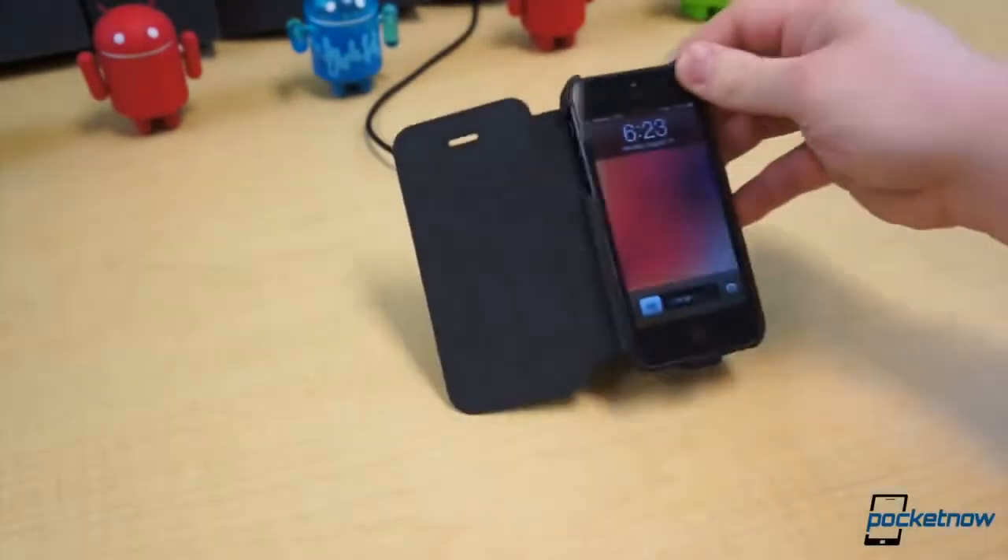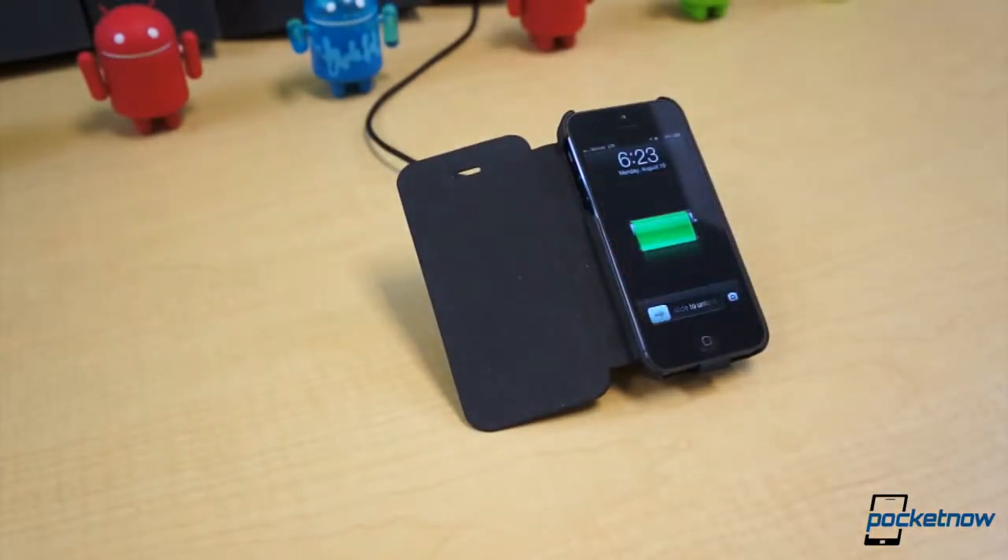In our office, we had the Nexus 4 wireless charging orb sitting on the desk, and we dropped the iPhone 5 and the Zen's case on it, and it charged without a hitch.